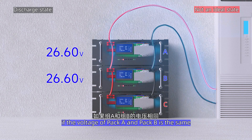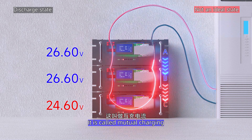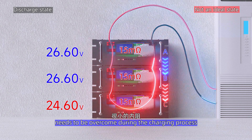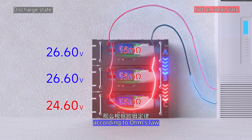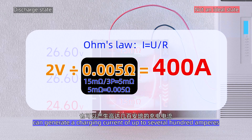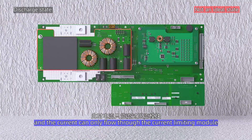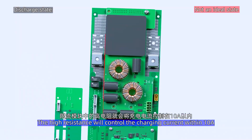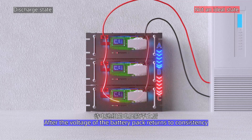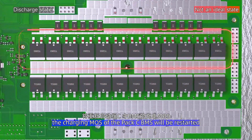If it's not an ideal state — for example, if pack A and pack B have the same voltage but pack C has a lower voltage — then A and B will charge C. This is called mutual charging. Because only the small internal resistance of the battery pack needs to be overcome during charging, according to Ohm's law, a voltage difference of just 2V can generate a charging current of up to several hundred amps. At this point, the charging MOSFET of pack C's BMS will disconnect, and current can only flow through the current-limited module. The high resistance controls the charging current to within 10A, protecting the BMS and the battery.